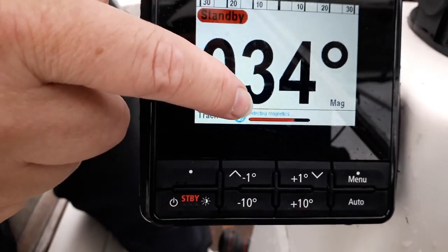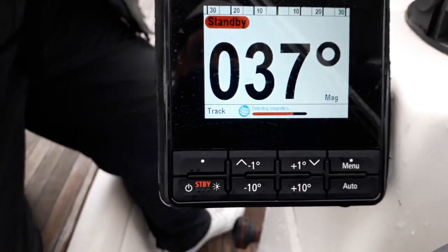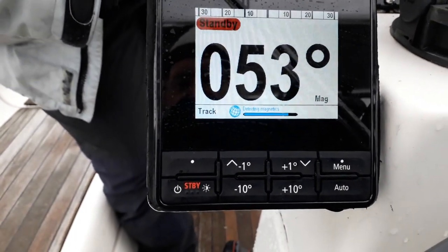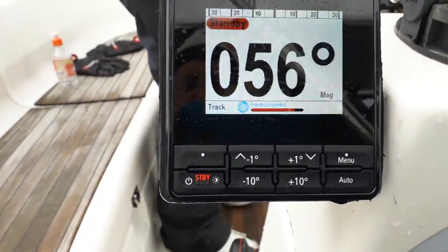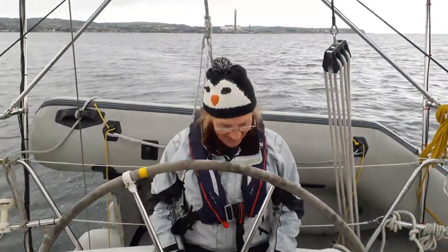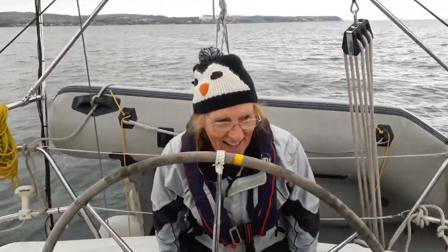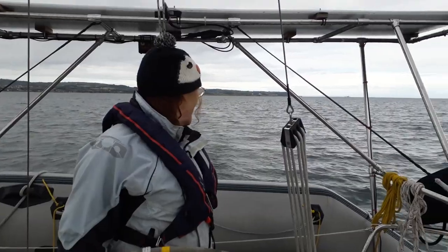Oh look at that — red again! It'll go blue again you'll see. It's definitely bigger red... oh blue again! It's just taken us ages! Oh thank you! Well there's two knots of wind so we're not sailing, it's time to turn about and go in and get a nice cuppa. Yeah but at least the autopilot is finally calibrated!